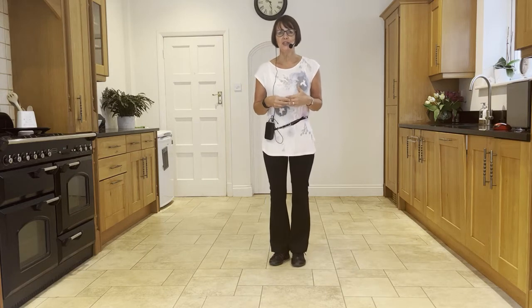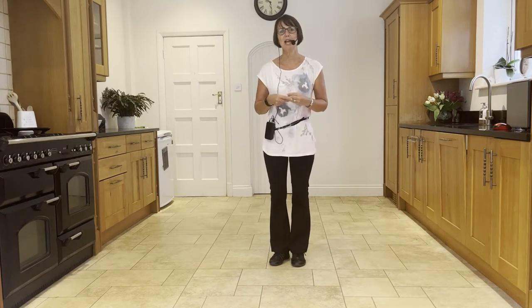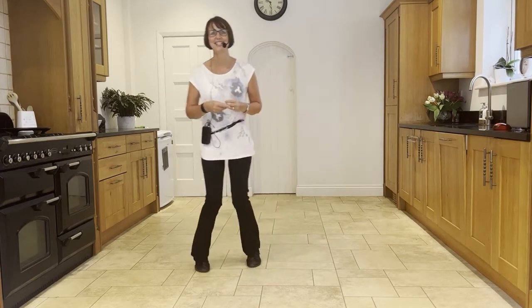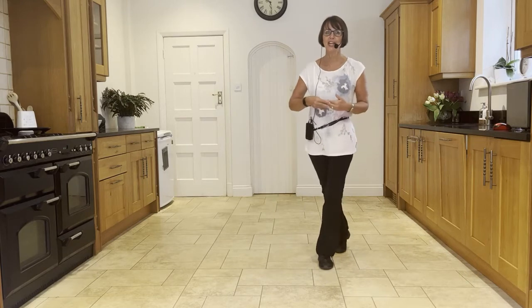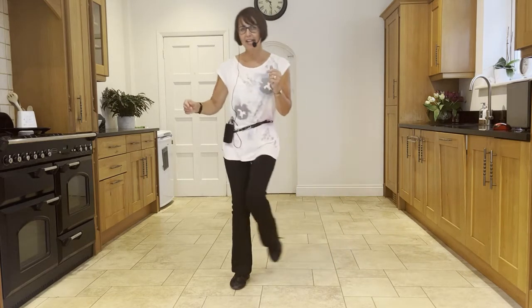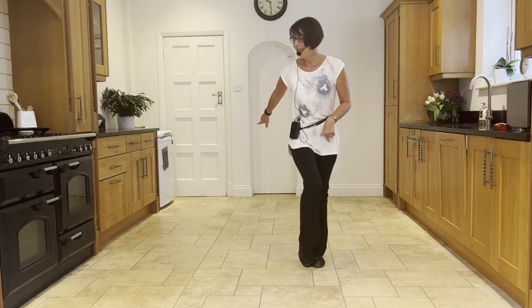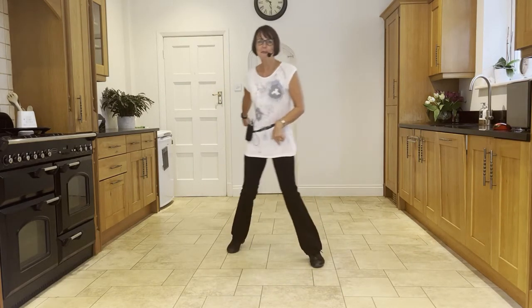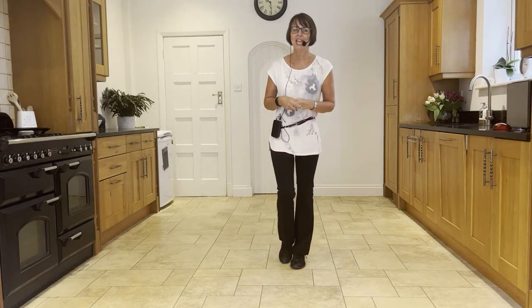There's a tag in this dance at the end of wall two — you'll be facing six o'clock. You finish the routine and then go as if you're going to start the dance again with a chassé back rock to the right — side, close, side, back rock — and to the left — side, close, side, back rock. Then you step towards the right diagonal with the right: step, touch, then back on that diagonal with the left: back, touch, back on the right diagonal to the back: back, touch, and a forward touch. Then you start the dance again.